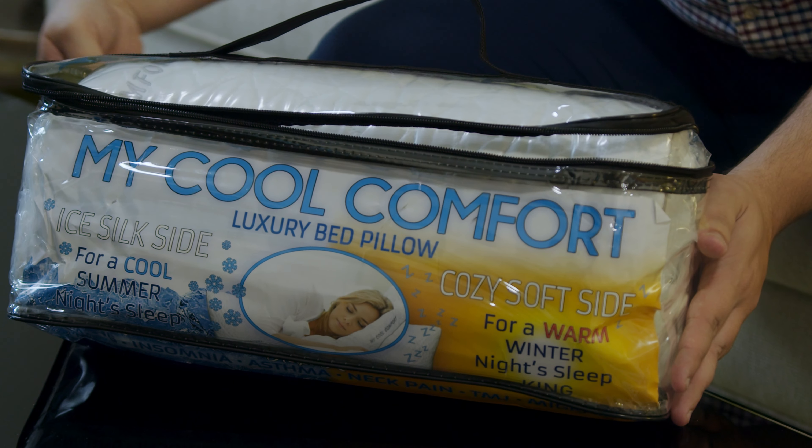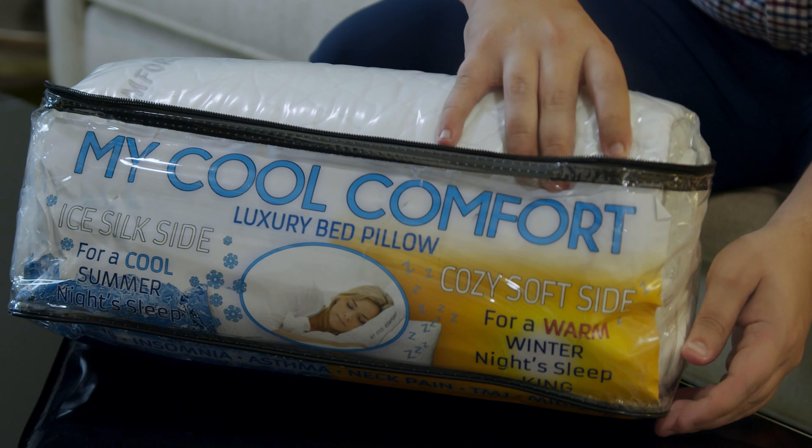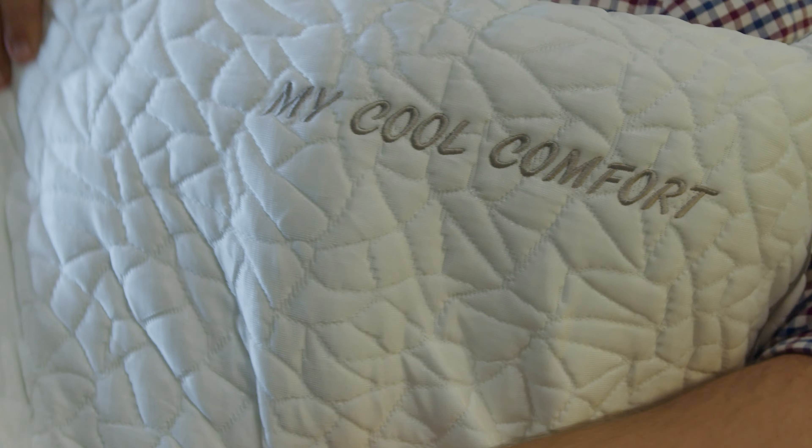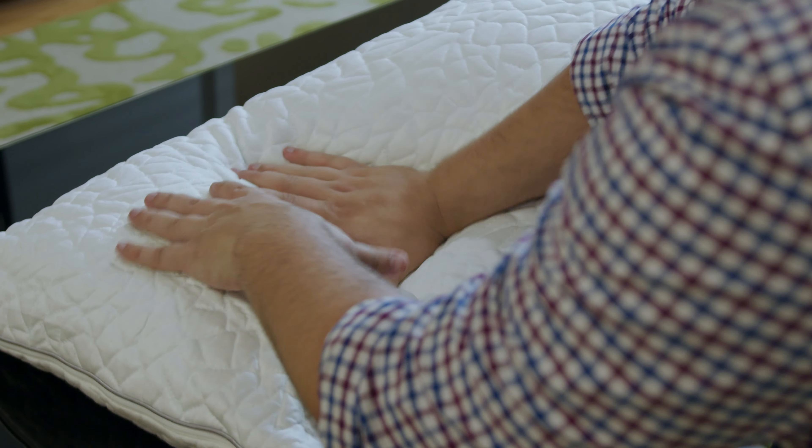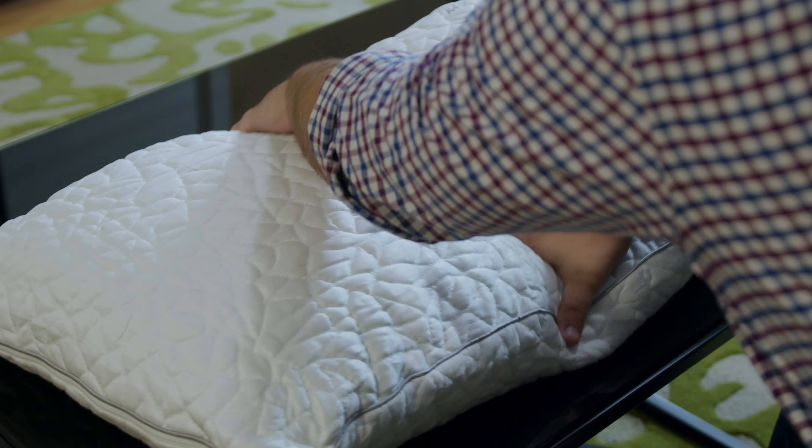When you unzip that beautiful package, here's what you'll find — the greatest pillow of all time. Let your pillow expand to its fullest potential before you sleep on it.